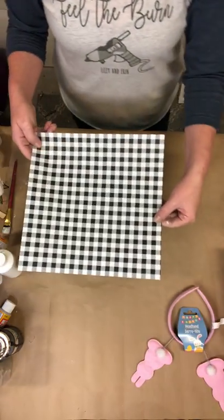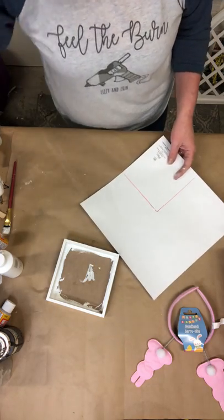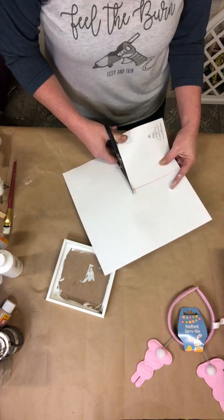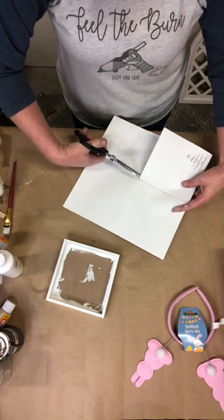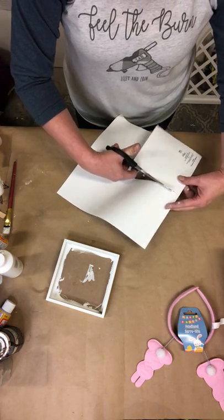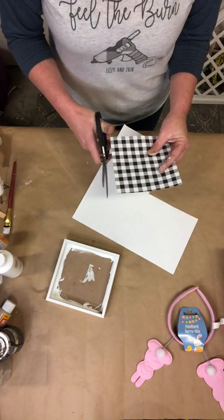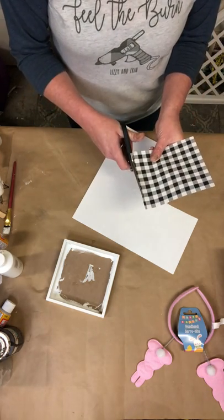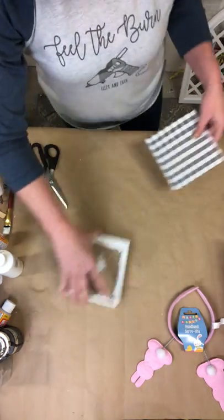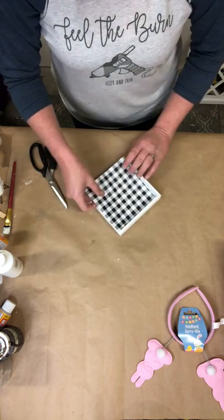Next, we're going to take our scrapbook paper. I went ahead and traced out my frame, so I'm going to go ahead and cut this out. The scrapbook paper is from Hobby Lobby, the sign is from Dollar Tree, and the little bunny headband is also from Dollar Tree with the Easter goodies. I went to my Dollar Tree today and they had all kinds of new Easter stuff out.